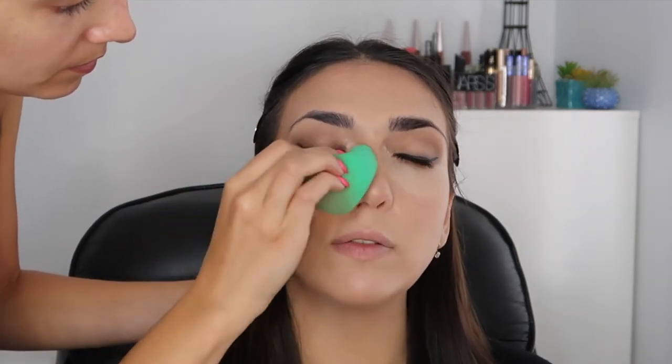Did you wear makeup to high school? No. I feel like it was a newfound passion - you were more into fashion when we were younger and now you're more into beauty. Yeah, for sure. I feel like you're good at both.